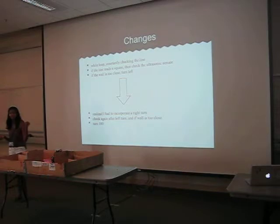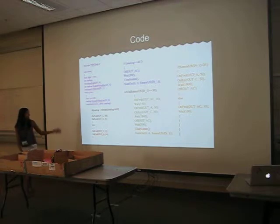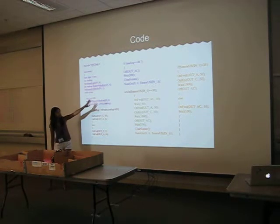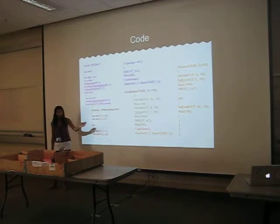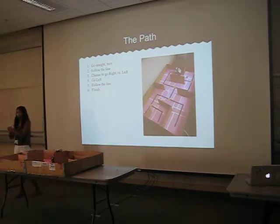Going into coding, I did a while loop and then an if-else statement to follow the line, and then an if statement in case it lands on a white square which tells it to turn. But I forgot to incorporate right turns. So my code is basically a while statement that follows the line, then if it lands on a square it first turns left, then checks to see if the wall is too close — if it is, it turns back around so it goes right.